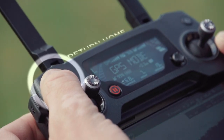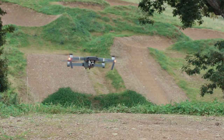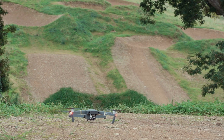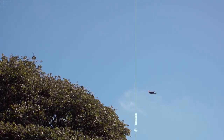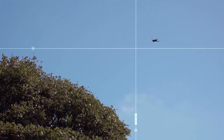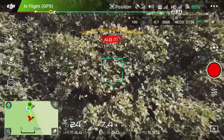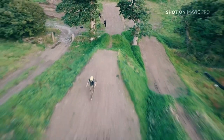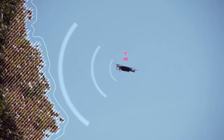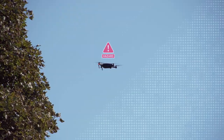When it's time to land, just press return to home and the Mavic will find its own way back to you. Thanks to its front and downward facing sensors, it will even fly over any objects that might be in the way. This comes in super handy when you're shooting a mountain bike trail with loads of trees around, and it even works in the middle of a flight if you accidentally get too close to the landscape.